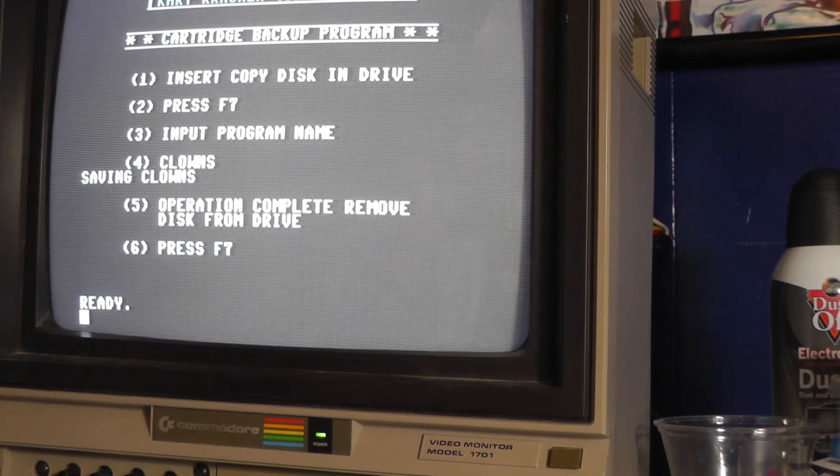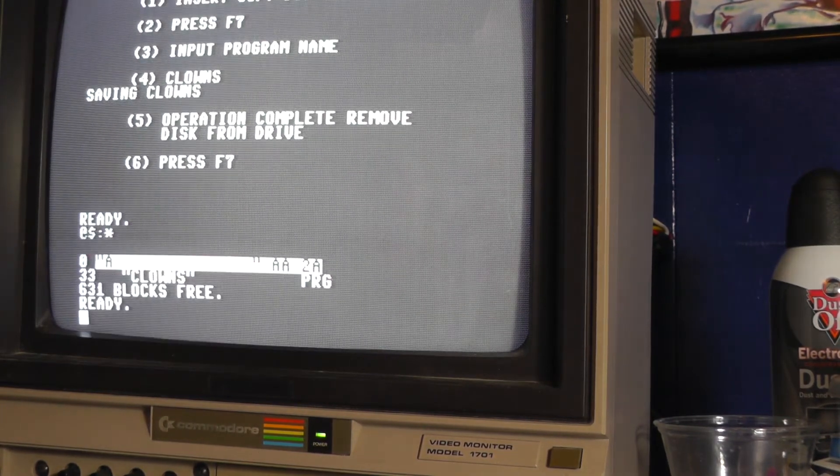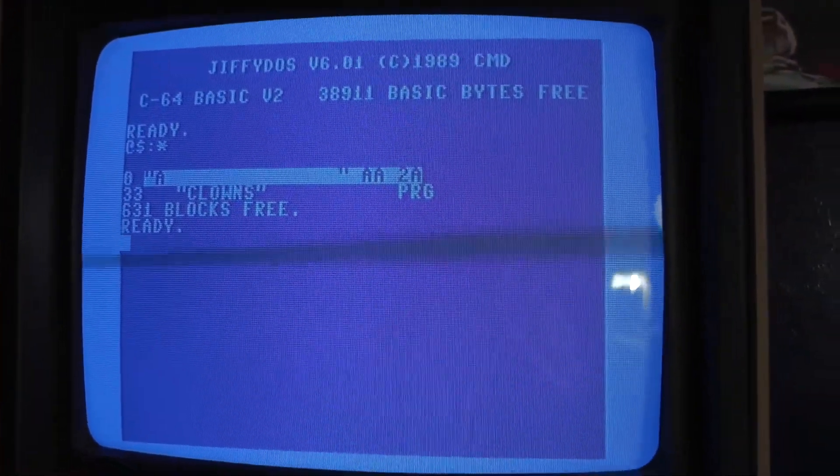It says it's done. Let's go look at the directory on this disc. There it is — clowns. You can see it dumped the cartridge.